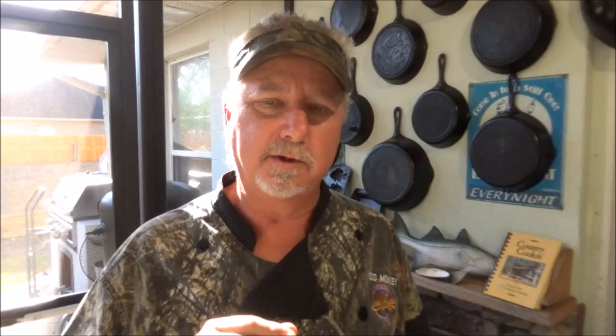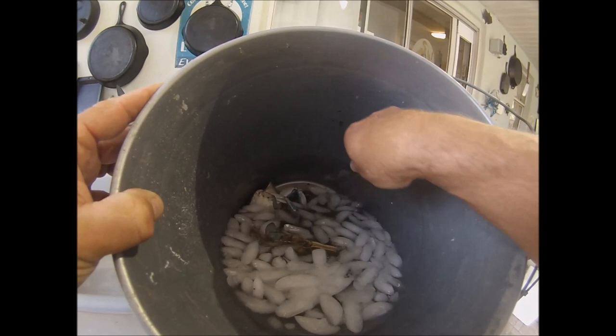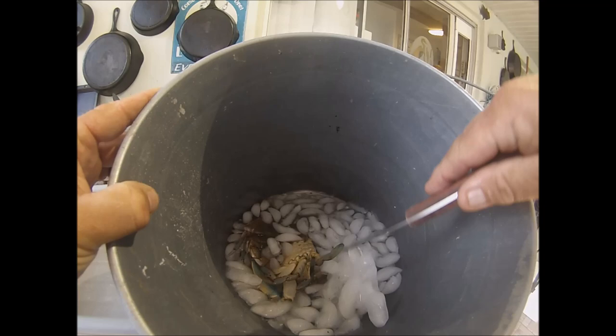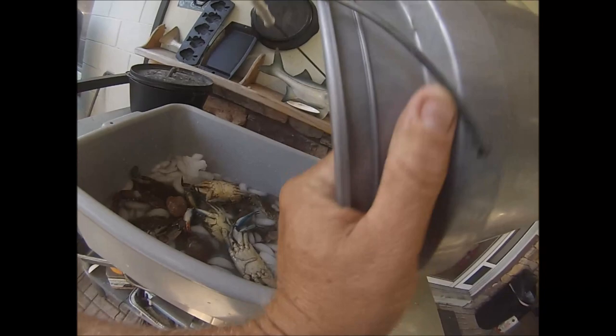Got them in a five gallon bucket with some water, some ice, and about a quarter cup of salt. That salt is going to let that water get super chilled and take the bite out of them just like that. These guys have been in there only about 10 minutes. I'll always go in and see how stunned they are before I start poking my fingers in there. They're still moving but very, very slowly. I'm going to dump them out in this bus pit just to make sure they're all chilling.